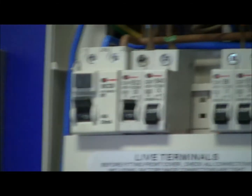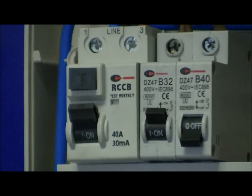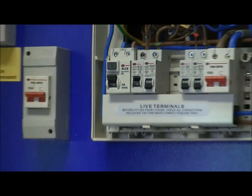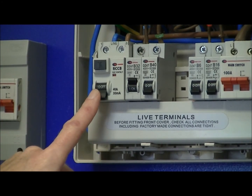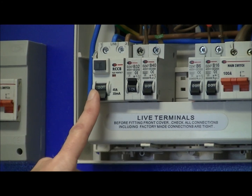We record the results on the schedule of test results that accompany the electrical installation certificate. That completes the main RCD test, but with one final step — we must test the button: the functional test. We press the button to check that it operates the RCD as well, and that completes the RCD test.